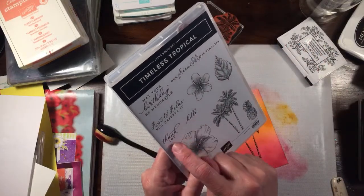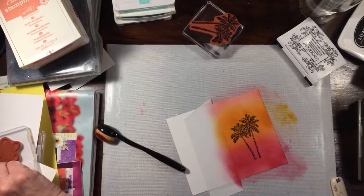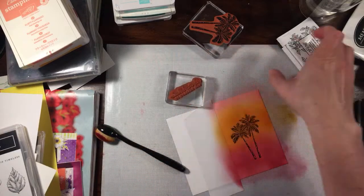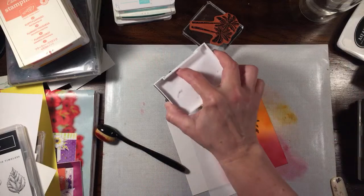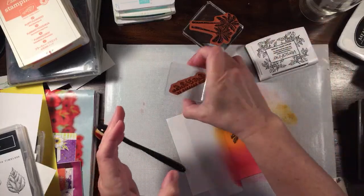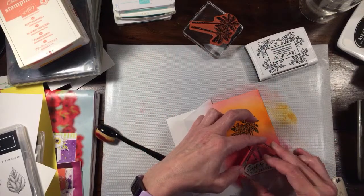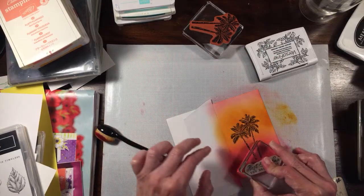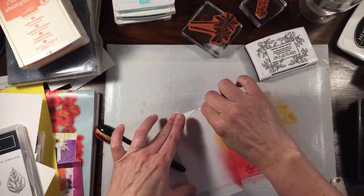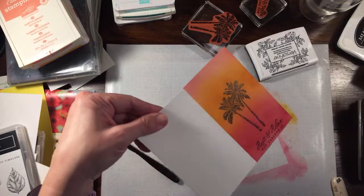For the sentiment I could do 'hello,' 'thank you,' or 'rest and relax, you deserve it.' I think everybody is trying to rest and relax right now. Hopefully we're all staying healthy and staying indoors. I'm going to ink up the sentiment and put it in the middle at the bottom. Now I'm going to peel my tape off — and look at that great crisp line! Isn't that pretty?